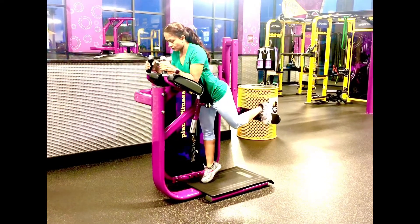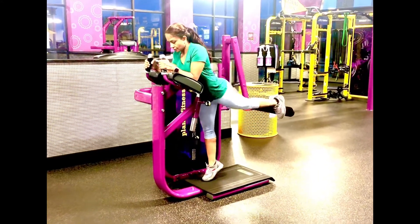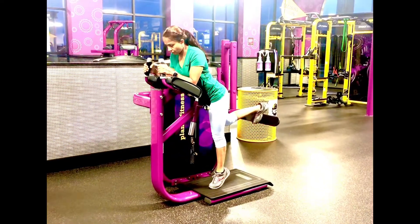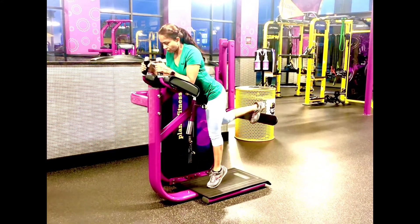Place your left foot up on the back paddle. Take a deep inhale, and as you exhale, firmly push the paddle away from you as you squeeze the glutes. Slowly push and slowly release it back.